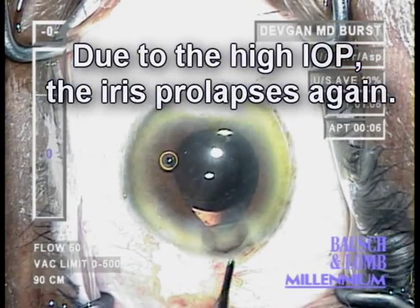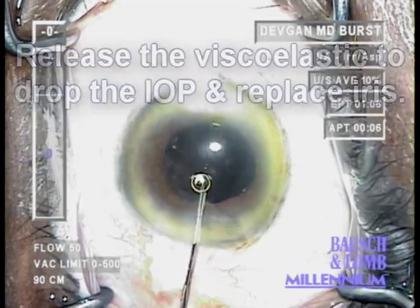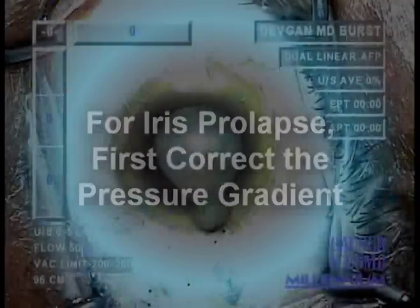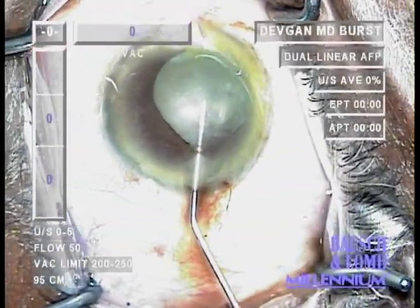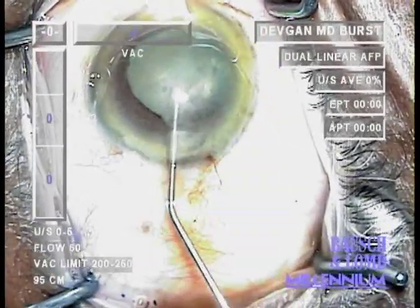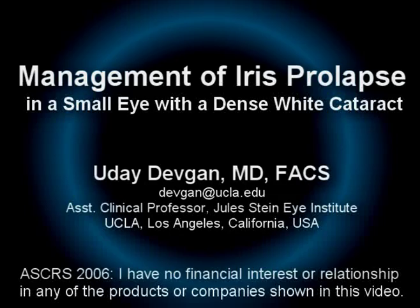The treatment will be to release the trapped viscoelastic and equalize the pressure gradient. So for iris prolapse, first correct the pressure gradient. When you have the iris prolapsing out of the wound, release the trapped balanced salt solution and correct the pressure gradient imbalance. There you see the fluid being released. The pressure will go down and the iris will be reposited.